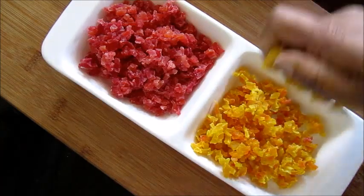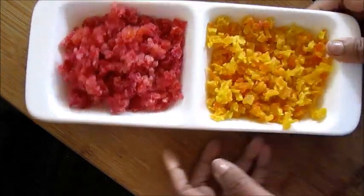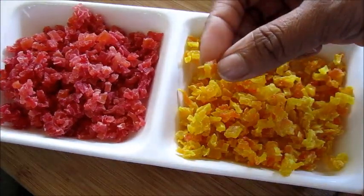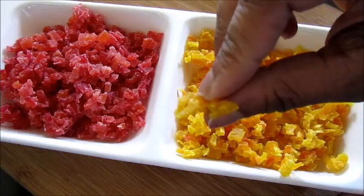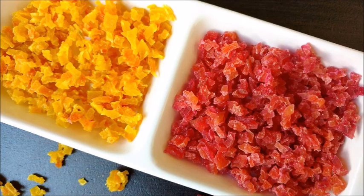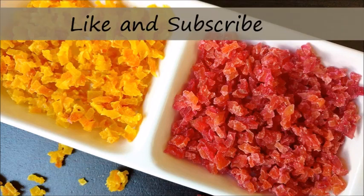These are completely homemade tutti frutti without any artificial colors, preservatives, or anything. It's so healthy and so delicious. See how beautiful yellow and red colors we got from our natural ingredients. Do try this at home and leave me a comment on how it came out for you. Thanks for watching — please like and subscribe for more such videos.